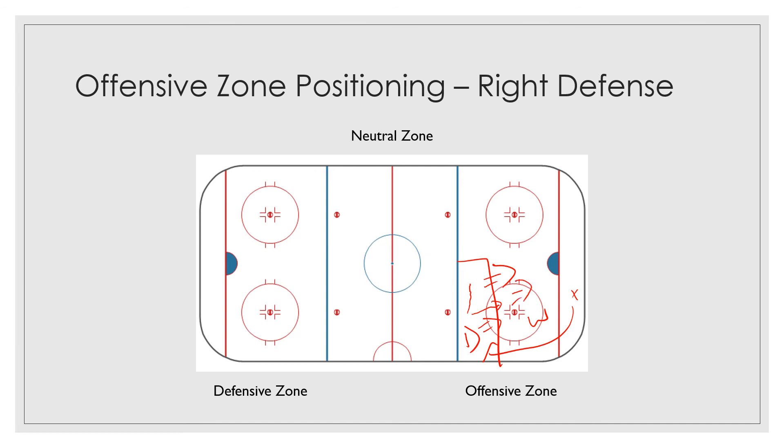Should I shoot high? Should I shoot low? Those are all decisions that you're gonna have to make when you're looking. If there's a lot of traffic in front of the net, it might make more sense to shoot low — the goalie might not be able to see low. You're gonna have to look at each situation whenever the puck comes back to you and make that decision. It's what we like to call hockey sense — being able to read and react to what happens on the ice.